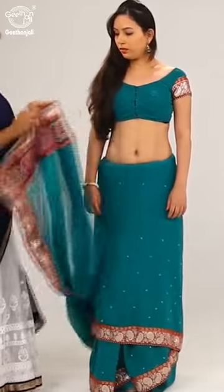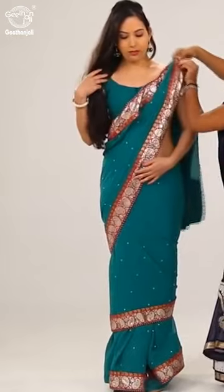In the front, make smaller pleats and pin them over the left shoulder.